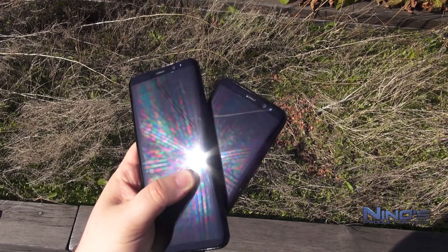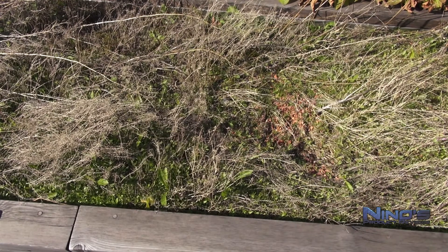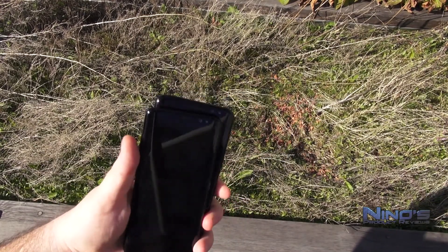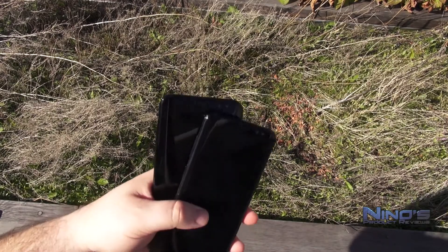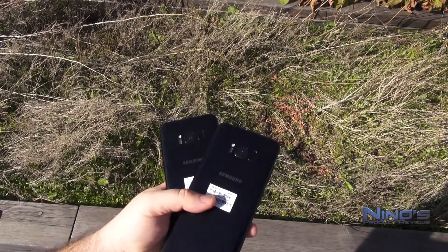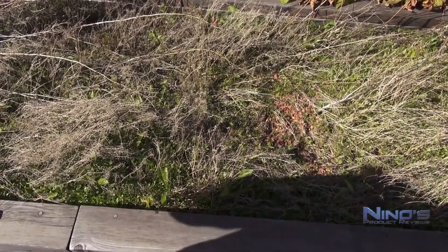Despite these issues, I still recommend the Samsung Galaxy S8 and S8 Plus, but at 800 euros — or equivalent dollars or pounds — I'm not sure it's worth the price. It brings amazing things to the table but isn't yet the perfect phone. I believe the next Galaxy Note will be closer to perfection. Check the links below if you're interested in purchasing. Thanks for watching!